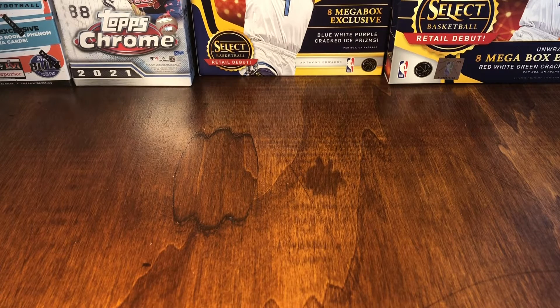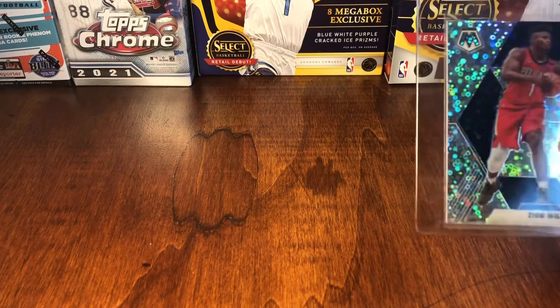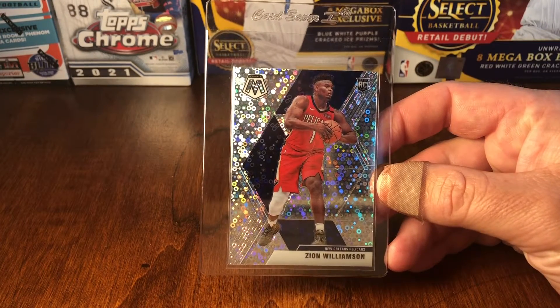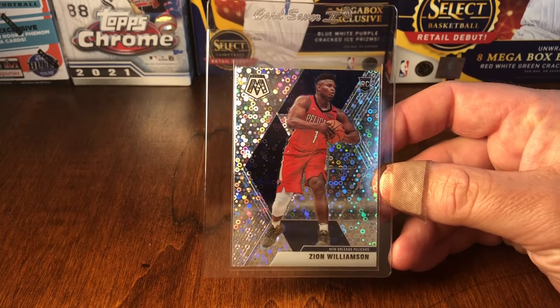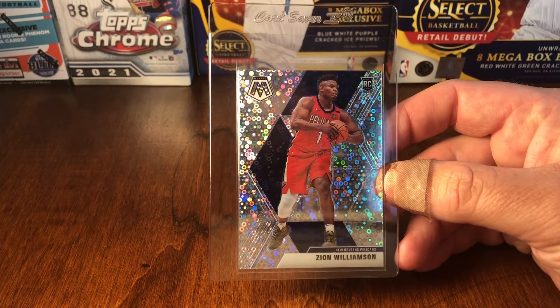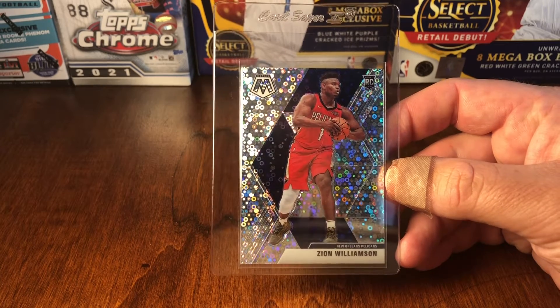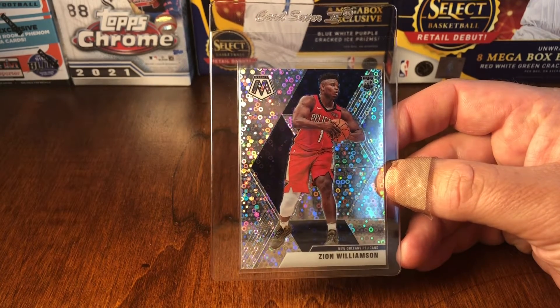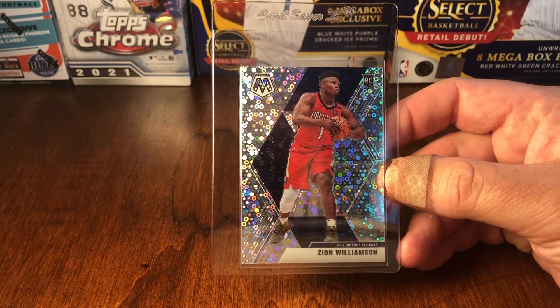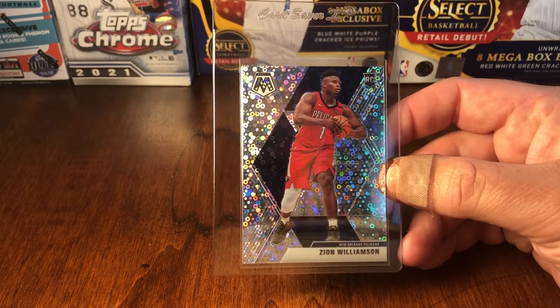The first card is a Zion Williamson 2019-20 rookie card, Fast Break, with the variation. I'm not sure of the exact print run on these, but I think they are considered a bit of a short print. The centering on this one is pretty good.